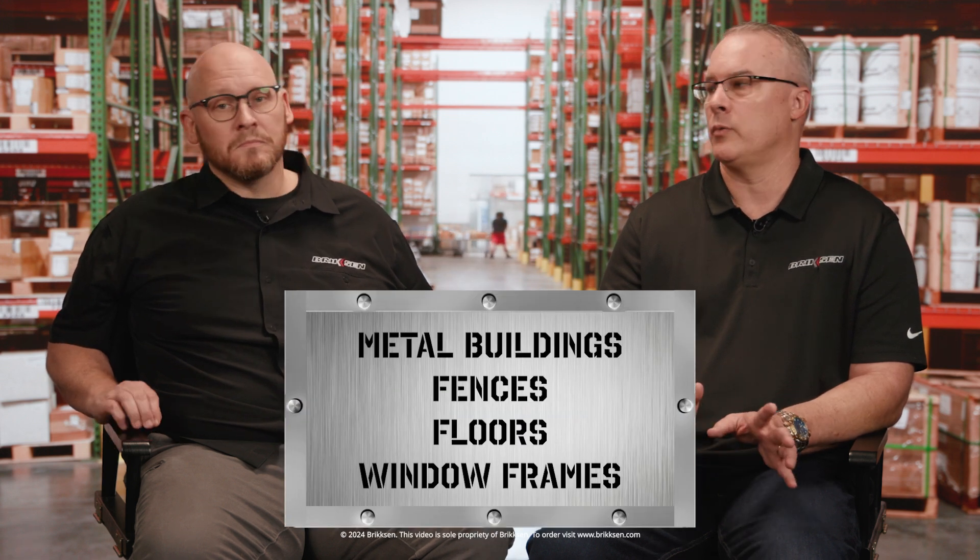Tech screws or self-drilling screws are a great call for specific projects where drilling pilot holes and/or tapping would require additional time. Some projects where tech screws are a great option might include metal buildings, fences, floors, and window frames.